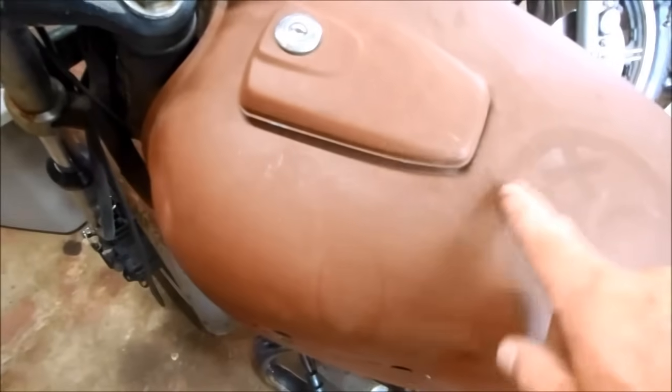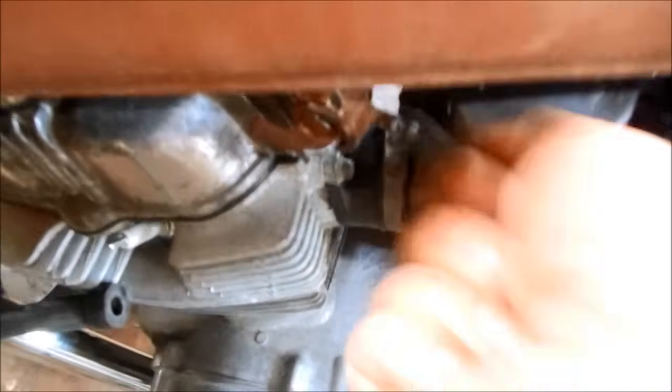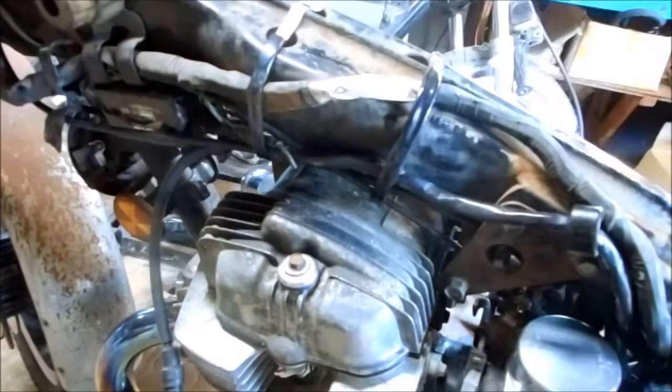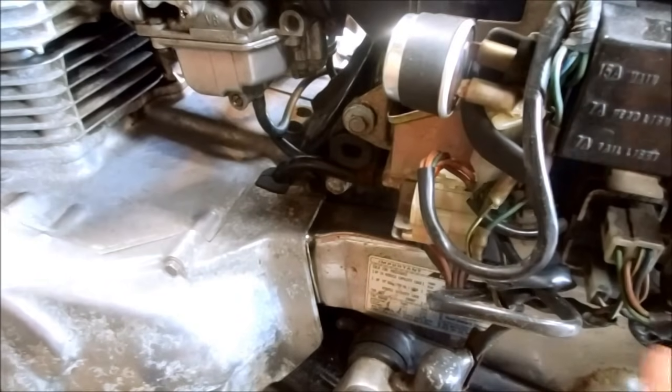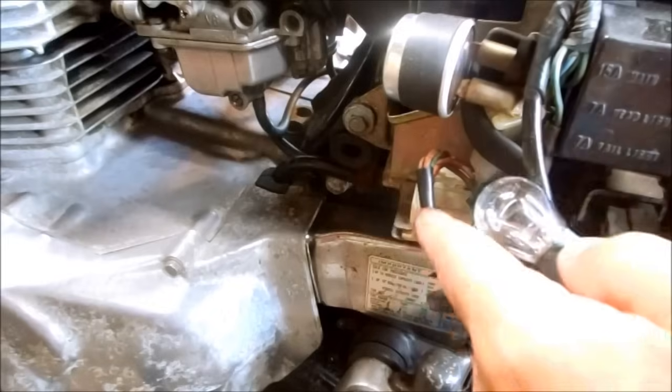I have to take this seat and the tank off to get at the coil and ignition system and disconnect the fuel from the tank. This is the CDI box — it's plugged in down here so I just need to check all these connections. I've unplugged and plugged in all these connectors to make sure nothing's dirty, and I'm definitely getting power here at the CDI plug.